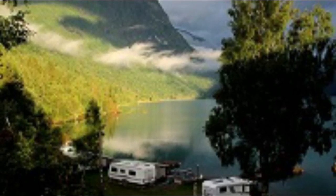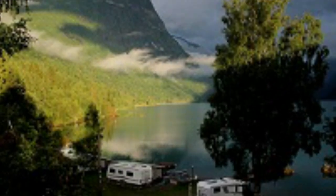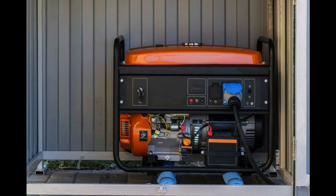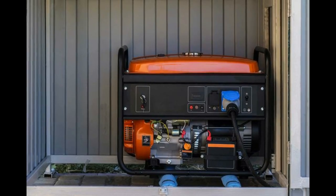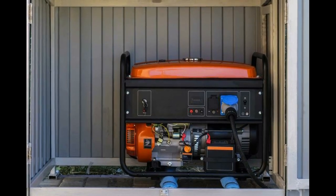Number two: buy or build a generator muffler box. A generator muffler box is an enclosure made to hold the generator inside — the sound is captured inside. This is an effective way to block large amounts of noise from your generator, all trapped right inside the cage. Don't hesitate to make your own box if you have the time — it saves a lot of money.